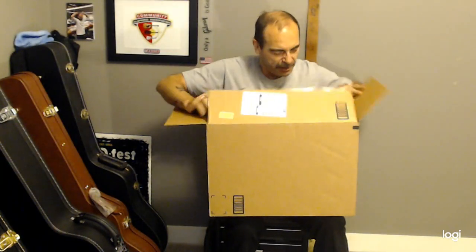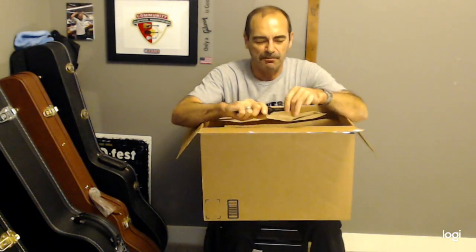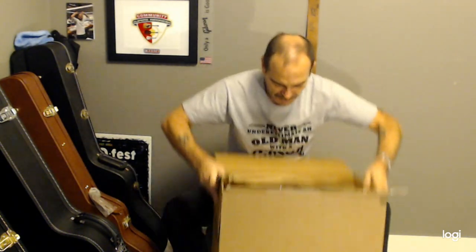So, what do we got in here? Typical Amazon — we have a box inside a box. Of course we do, that's the Amazon way. Now actually, I see a name on here, the name on this box. I think I know what this is.